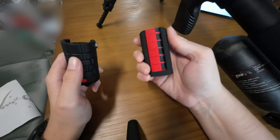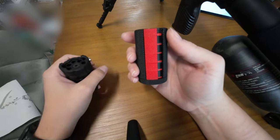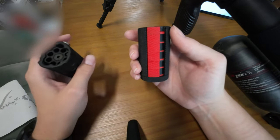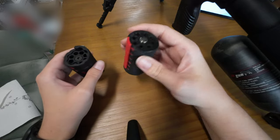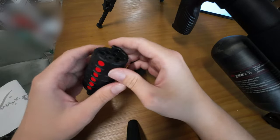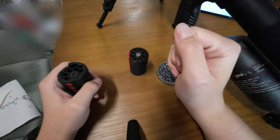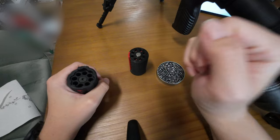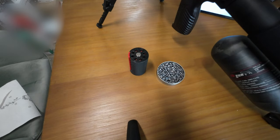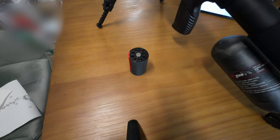Both speed loaders are pretty easy to use one-handed, that's for sure. With one you can just twist when it's on, and with the other speed loader you can use your thumb to open the pellet slot so they drop in. So both are quite good in handling when loading the gun, but the other one I think is much better.